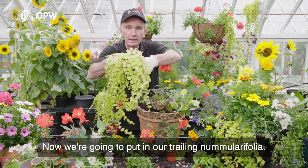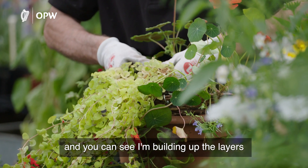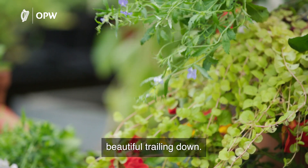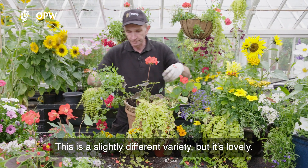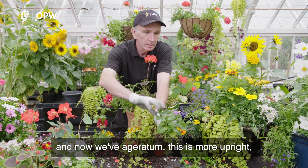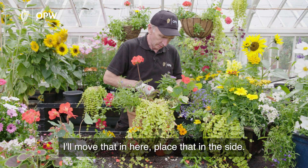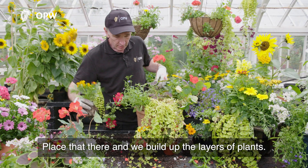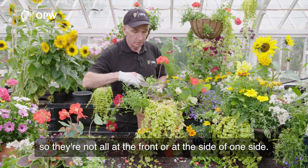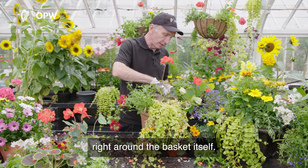We're going to put in our trailing Numelarifolia — lovely plant — and you can see I'm building up the layers of trailing plants. Here's the Lobelia, another trailing plant, beautiful trailing down. This is a slightly different variety but it's lovely. We also have Ageratum — this is more of an upright, bushy kind of plant. The important thing is to move the basket around and plant your Lobelia or trailing plants so they're not all at the front or one side — you've got to make sure you've got a good range of trailing plants right around the basket.